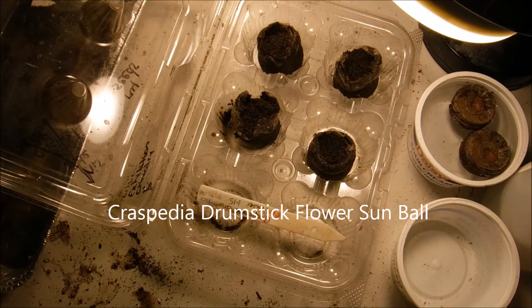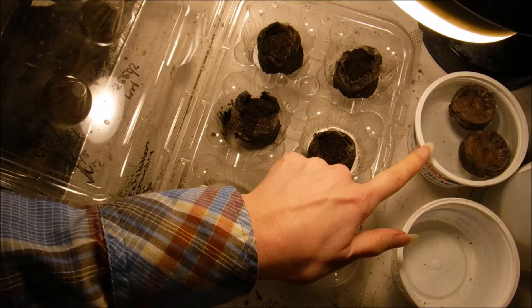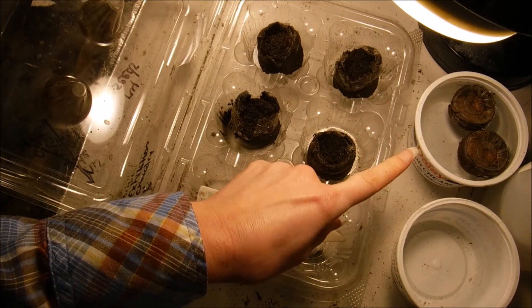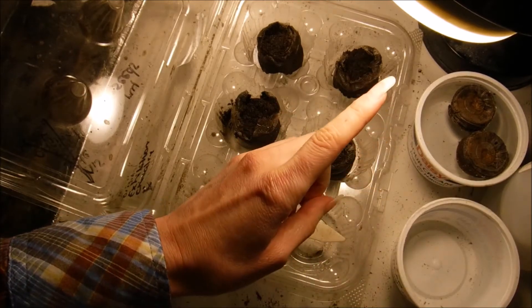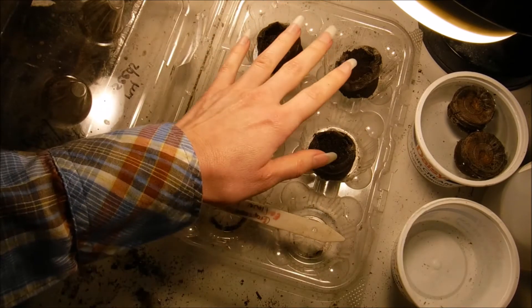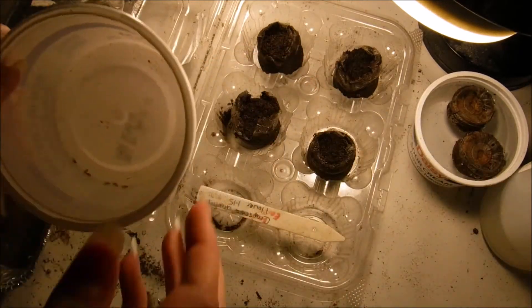We're going to be planting the seeds. I'm going to be planting six of these — I have two more over here soaking. I soak my peat pellets in hot water, pretty warm — that's how I found they expand the best. I already have these here fluffed up and they're ready to be planted.